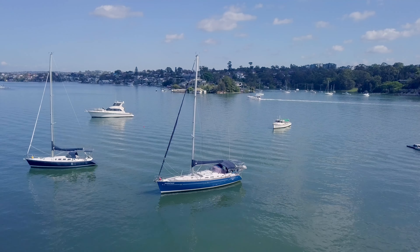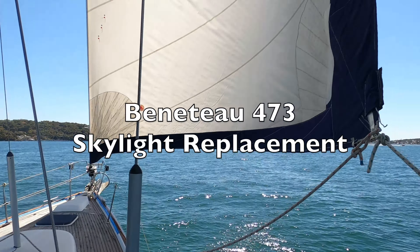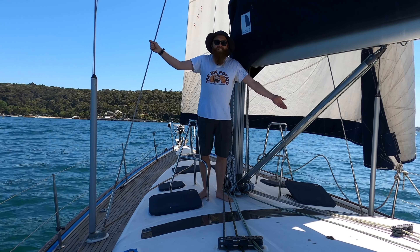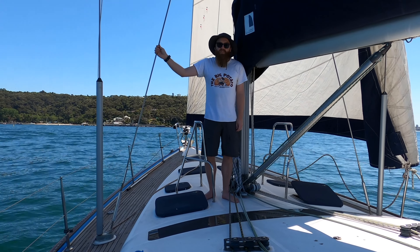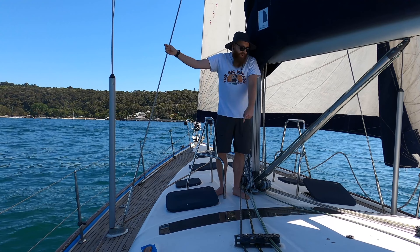Welcome back to another episode of Baked On My Boat. Today we're floating on Gadigal country and we're going to be fixing an issue that's common to Beneteau 473s and a lot of the other Clipper models. We're going to be replacing the leaking skylight. When we were researching we couldn't find any videos on the subject so we thought we'd make one.